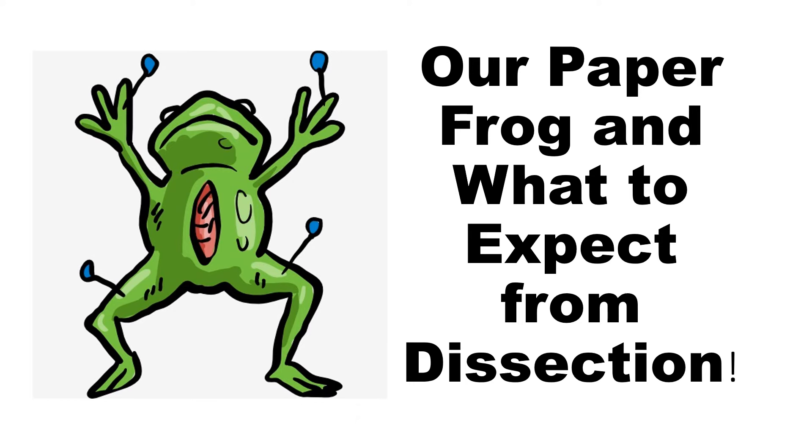I am super excited that we are going to be dissecting soon and I wanted to go over the paper frog which we are going to be doing in class. This is just kind of like if you wanted to watch it again or if you're absent that day — this is going to be how you put together the paper frog, which is basically kind of like dissecting backwards.